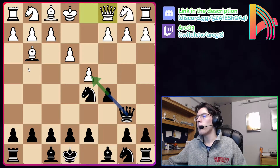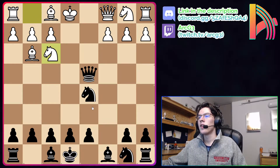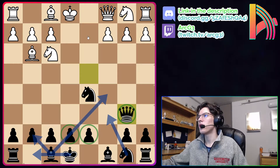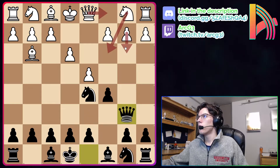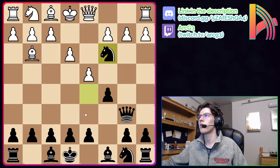After Qc1, black is already not good for white after: cxd4, exd4, Qxd4, Nf3, and just bring the queen back to b6. White maybe has a tiny lead in development, but it's not worth the full pawn. White also has no center pawns left, so black is going to get a great center with great plans ahead. That's the first move, Qc1.